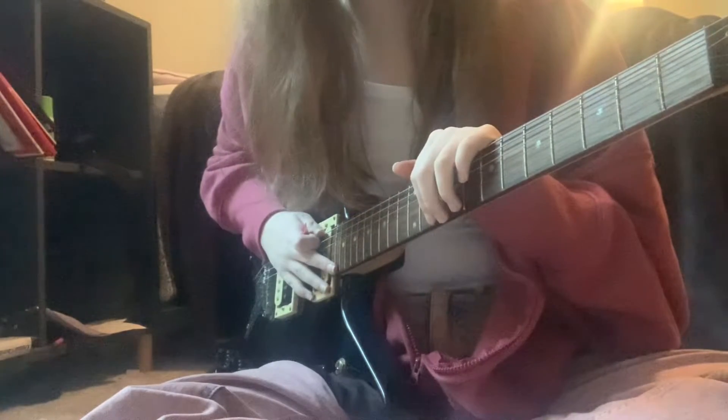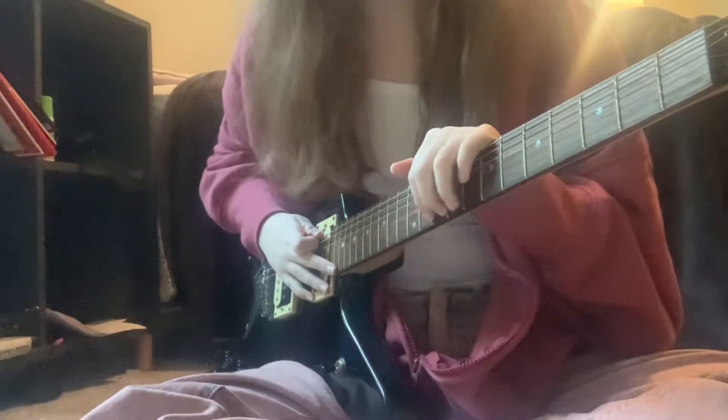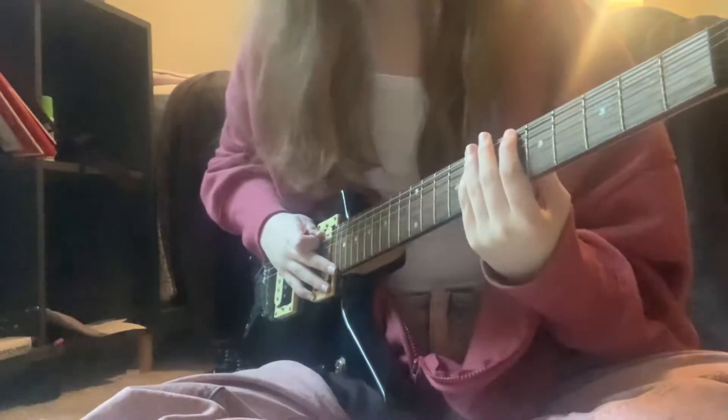Hello, another guitar tutorial because there's been a lot of requests. This is for 'Baby Doll' — you read the title. Here is the intro, which you could call 'Ghost.'